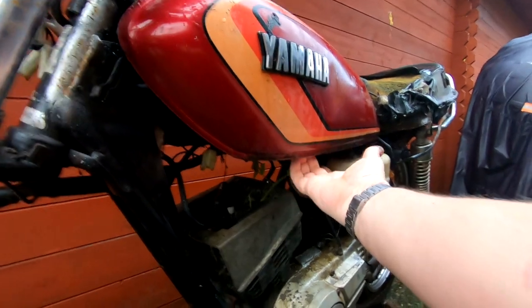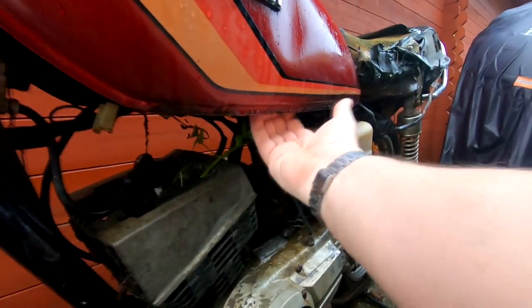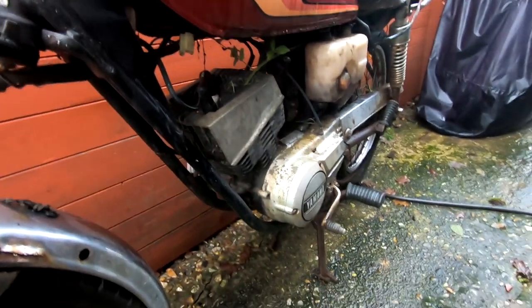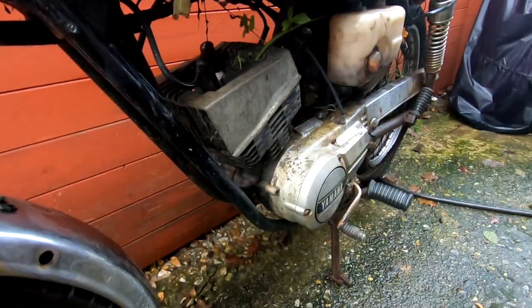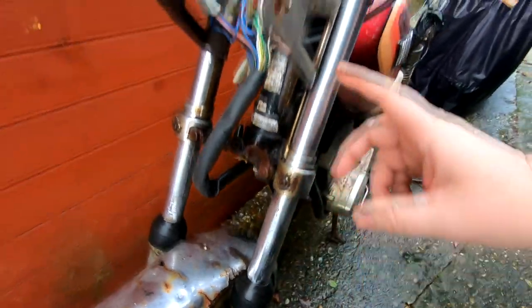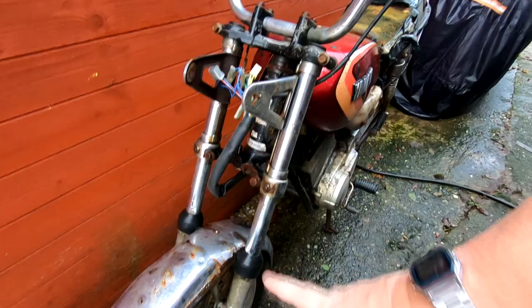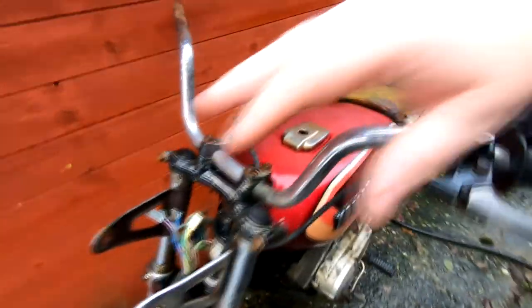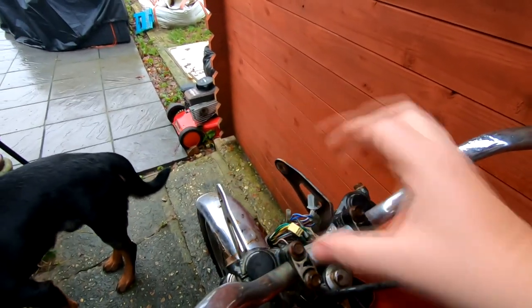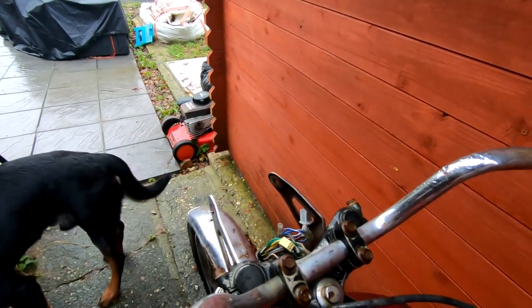I've actually got a new tank for this - this tank is totally rotten underneath, you can put your hand right up inside there. It's in a right old state, but the main thing is it's got a frame and engine number and they're both matching. So I'd have to reapply for the log book, but the engine's all there, although it's seized. It's got the yokes and the forks, which don't look too bad, and I've actually sourced another pair of forks, hopefully on eBay. And it's also missing the clocks and the switchgear.